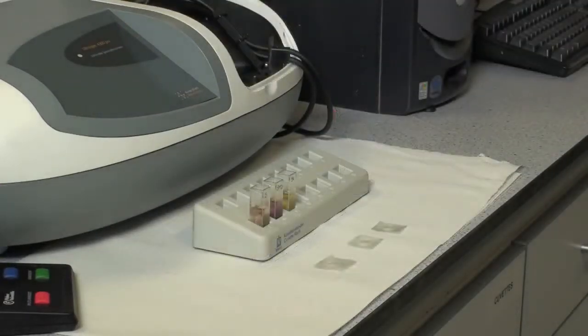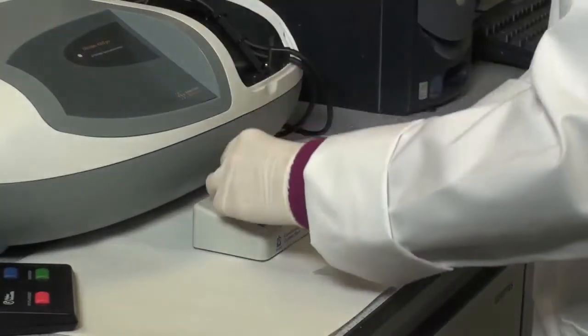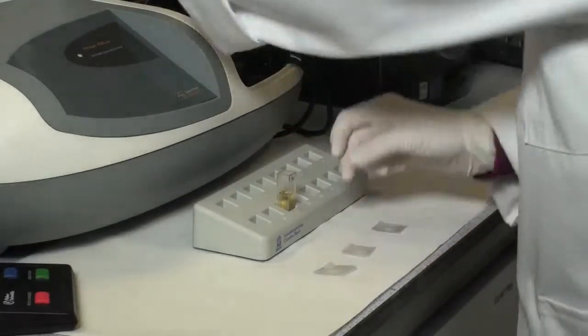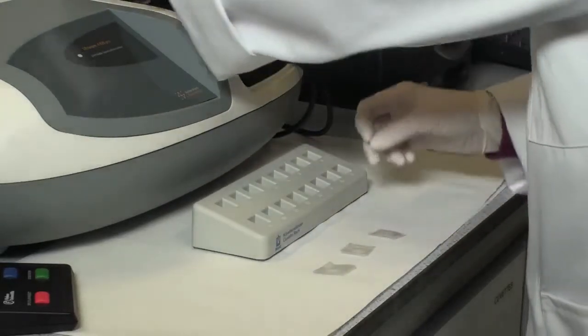After reading absorbances A2 for each solution, mix each solution, then read absorbances A3 for each of the solutions, exactly 3 minutes after reading A2. This third reading is required because the free sulphite test generates a creep reaction, and this is accounted for in the calculation of results.